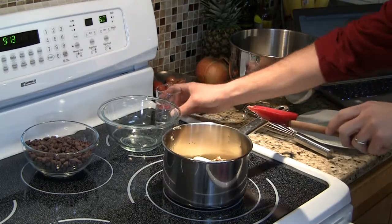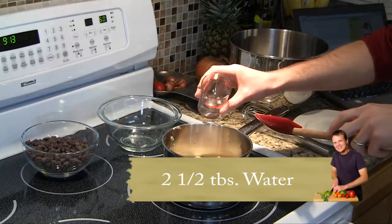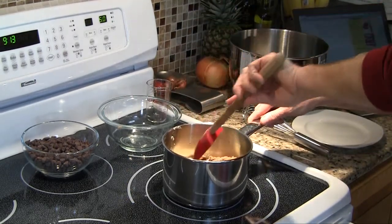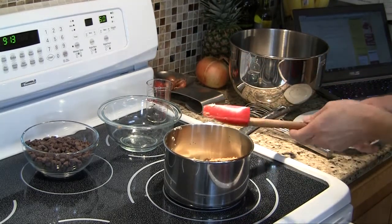Salt always helps chocolate, and that's where we're going with this. And then I'm also going to add two and a half tablespoons of just plain old water. Over medium heat, we're going to let this melt a little bit and bring it just to a bubble.